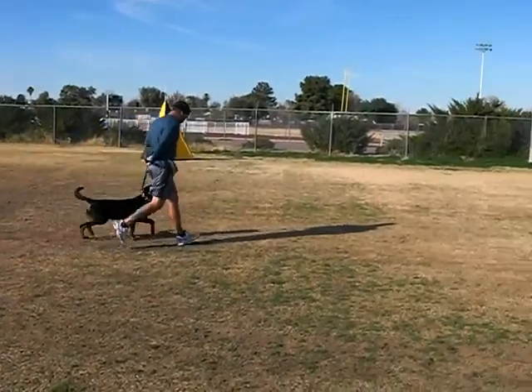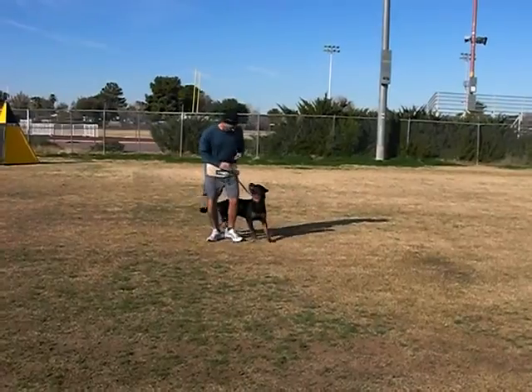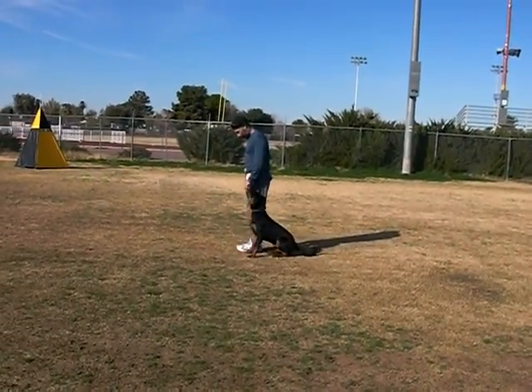On the wash, my guy does all three retrieves and he does the send out. I think Chris did work on the retrieves.